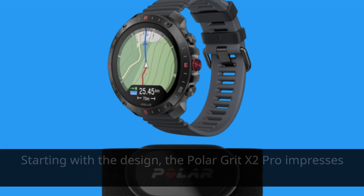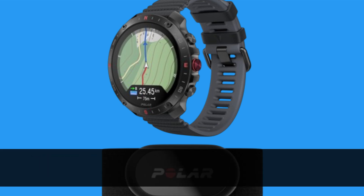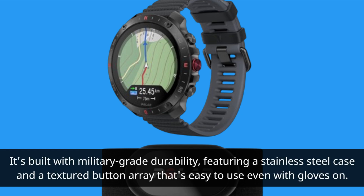Starting with the design, the Polar Grit X2 Pro impresses with its rugged yet sleek aesthetic. It's built with military-grade durability, featuring a stainless steel case and a textured button array that's easy to use even with gloves on.